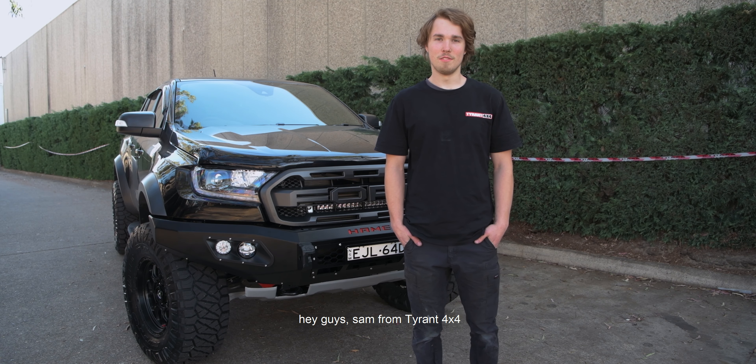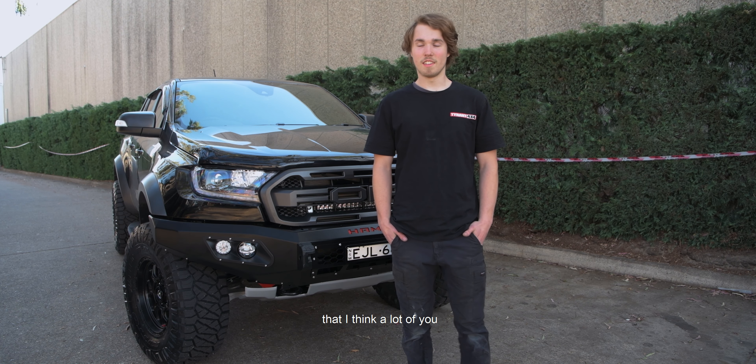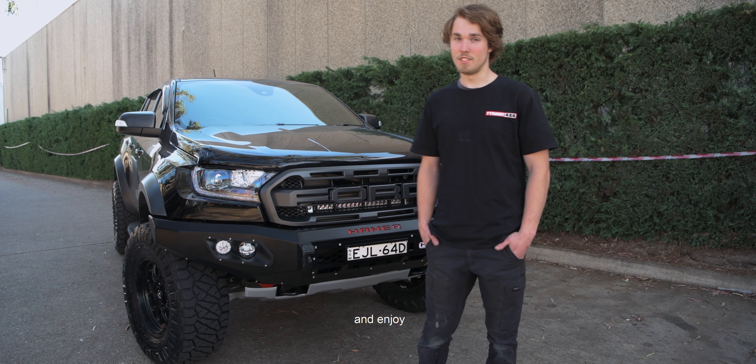Hey guys, Sam from Tyrant 4x4. Today we have a Ford Raptor that we've done modifications on that I think a lot of you Ranger Raptor lovers are gonna like and enjoy.